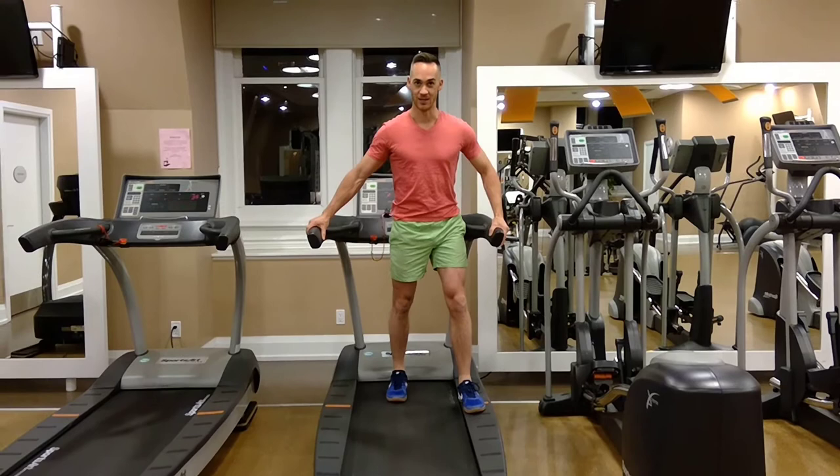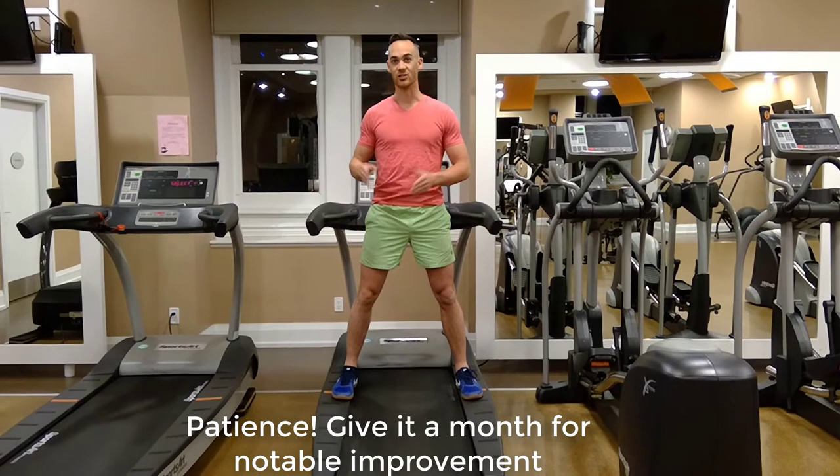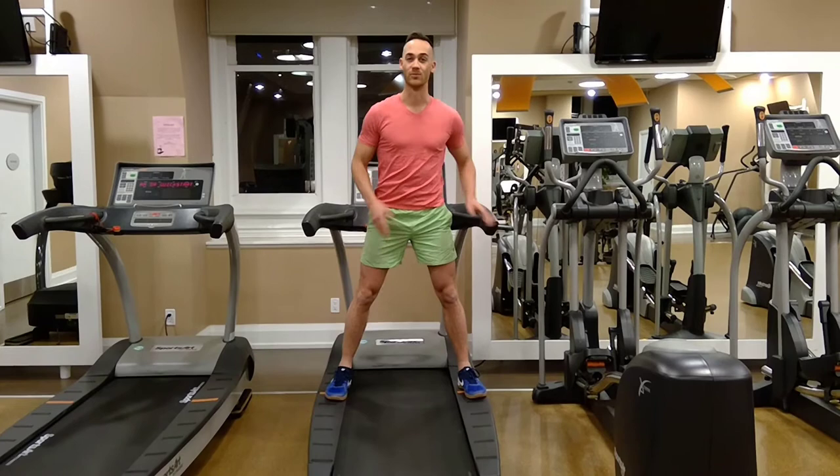You're going to do 12 to 15 repetitions, 3 sets — pushing back into the belt, creating that little bit of discomfort — 12 to 15 repetitions, 3 sets. Do that daily; in fact, I would recommend 4 or 5 times a week. You should have to do this for about 4 weeks before you're noticing a marked improvement in your discomfort. Do give this a shot — it's a great alternative exercise for those proximal hamstring tendinopathies that aren't responding to the traditional eccentric hamstrings drop exercise.